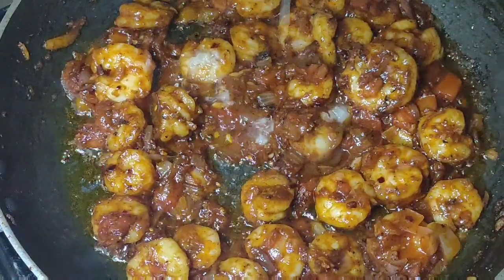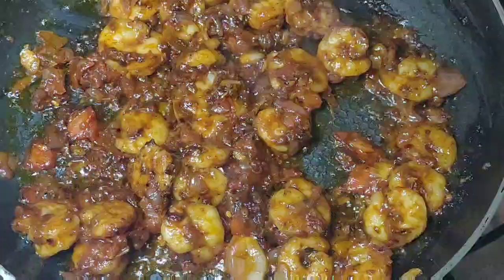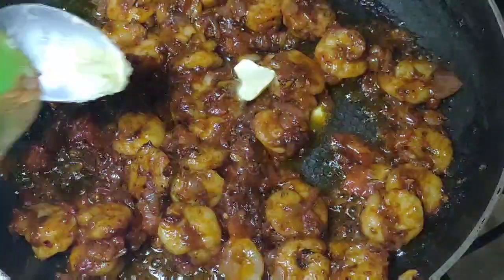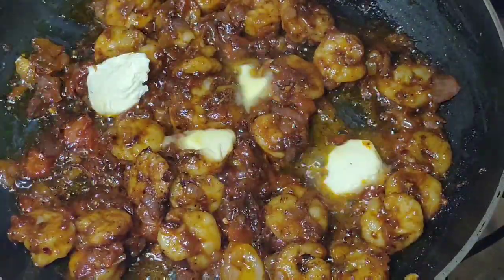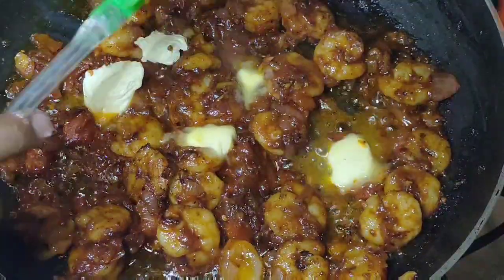After mixing it, we will add lemon juice and mix it. Finally, we will add butter. In this way the recipe will be ready. I hope you will love this recipe. Please try it. God bless you.